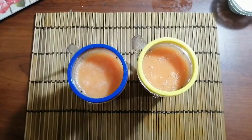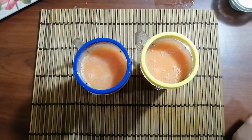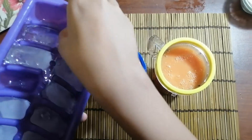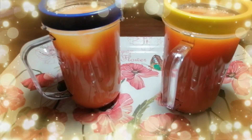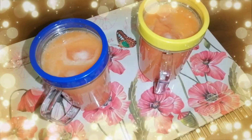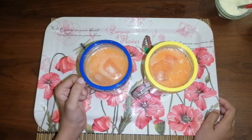If you like, add some ice cream or ice cubes. I am going to add some ice cubes. Mmm, yummy!